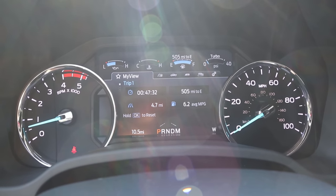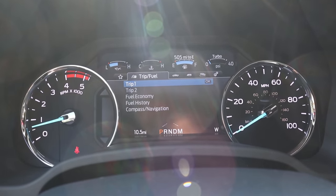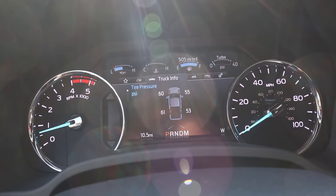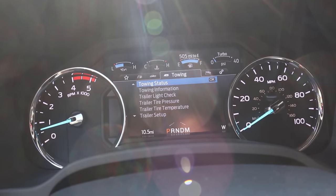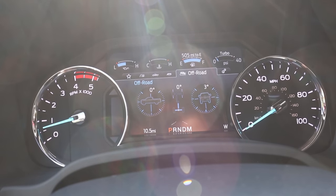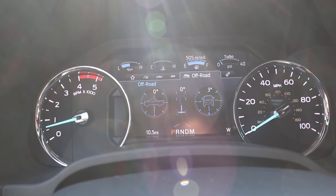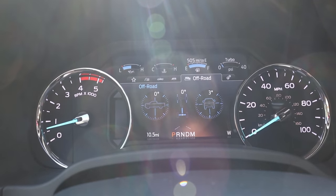Here is the center gauge cluster. It's mostly analog but there's a screen in the center where you can scroll through different menus and see different bits of info — like tire pressure, which is very important for an off-roader. It literally has every bit of info you could ever need. Apparently we're sitting three degrees to the side right now, which explains why the camera image kept looking crooked.